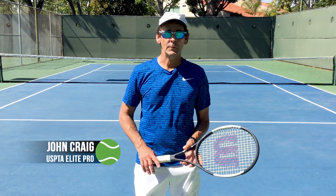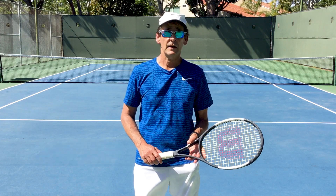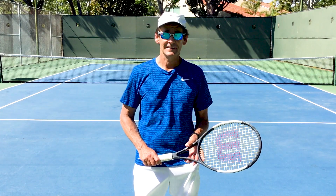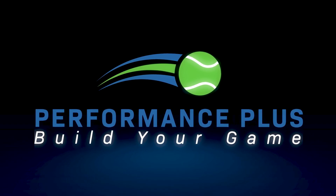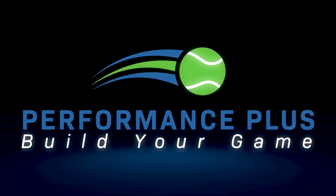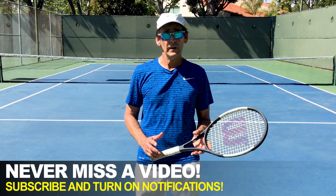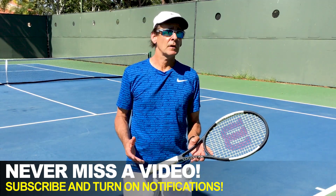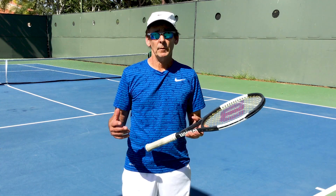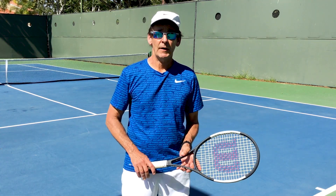Hi, this is John Craig with Performance Plus Tennis and in today's video I'm going to give you some great tips on how to come back after a long break from tennis. And if you stick around until the end of the video, we have a free gift for you that's going to help you with every stroke in your game. The first thing I'm going to do is run you through a couple of warm-up exercises that are going to help prepare you to play and greatly reduce your chances of getting an injury when you get back out on the court.